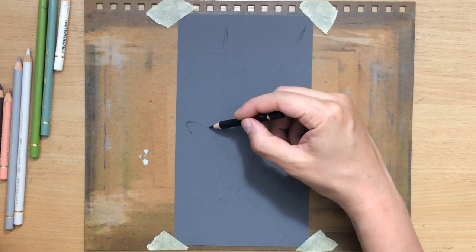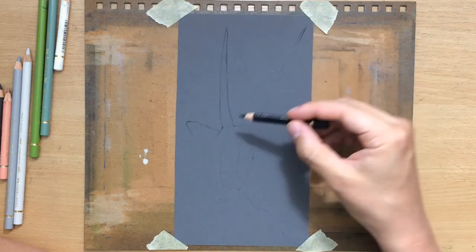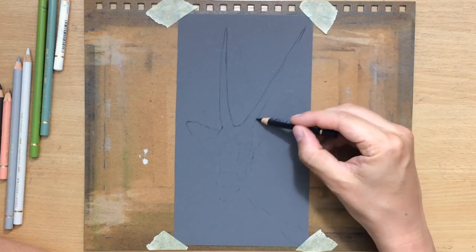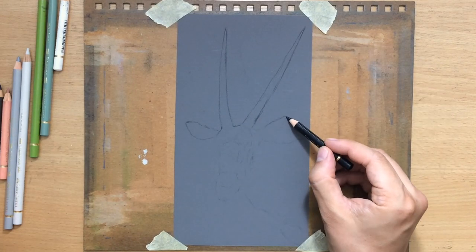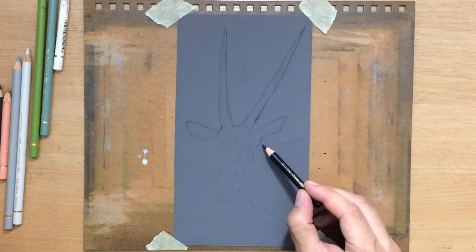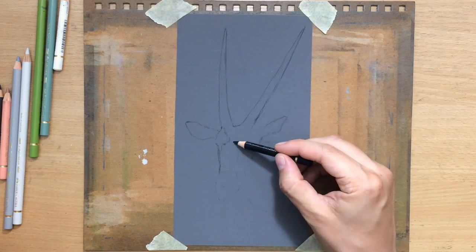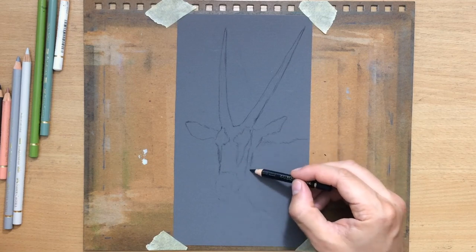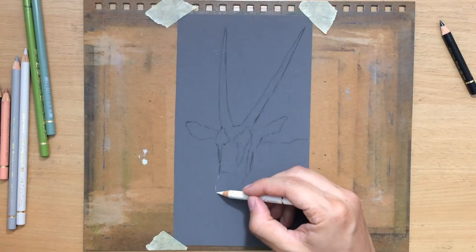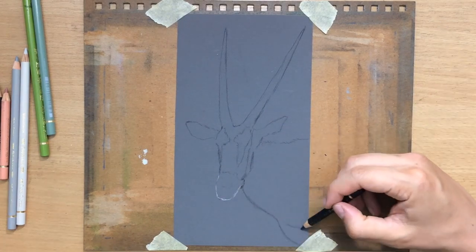I'm going to put the link in the description and in the end screen so that you can check out the first one. That was a full body drawing of this animal, black and white on toned paper. This one is in full color with a nice background, and I wanted to focus a bit more on the head — so it's more like a portrait of the animal.